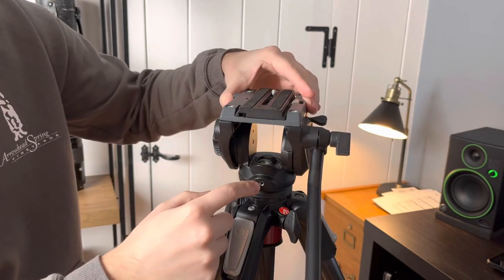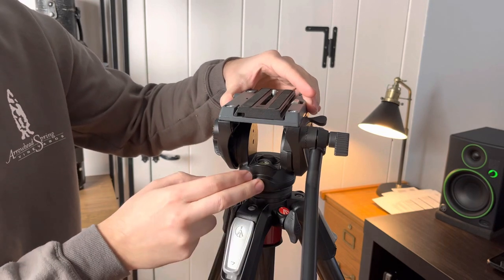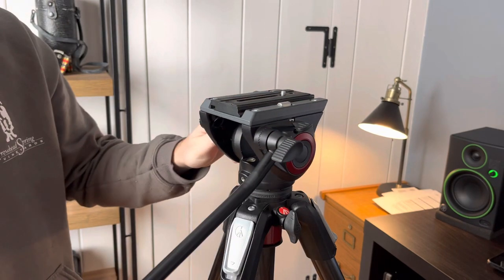There is supposed to be a thumb screw here, but mine fell out and I think I lost it a long time ago.